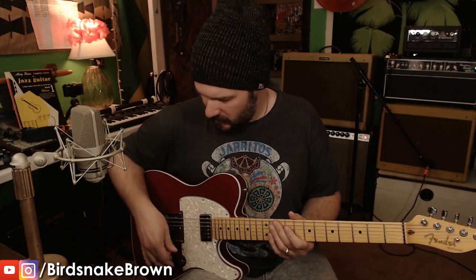It's just a beautiful, beautiful sounding guitar pickup. I've got the volume and the tone all the way up, but normally I kind of roll the tone back.